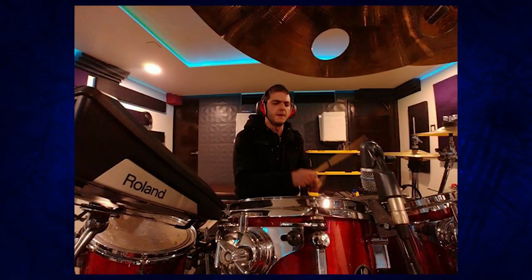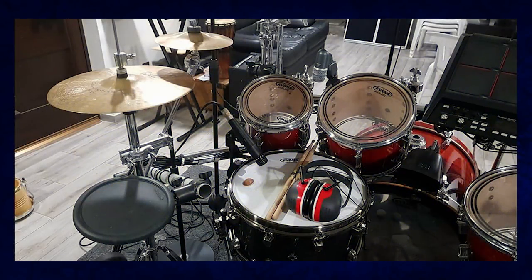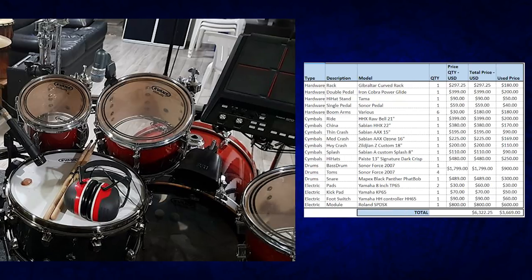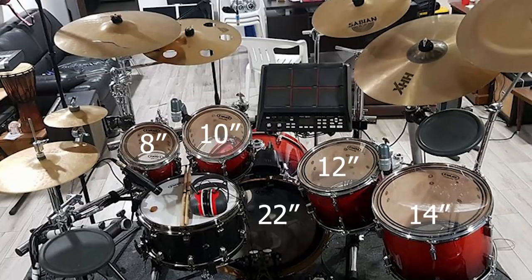Let's jump in and take a look at what kind of drum shells he's using. For his actual acoustic kick drum and toms, he's gone with Sonar Force 2007s. He's got a price breakdown — $1,800 if you buy new, or $900 if you buy the toms and kick drum separately used on eBay. I have a special place in my heart for Sonar Drums because the kit behind me is the Sonar Force 2001. The 2001 is more of a beginner option, but I've turned it into an electronic drum set so I'm not using the acoustic sound at all — however, he is.